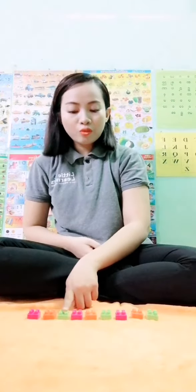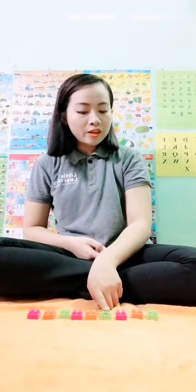So, pink, orange, green, pink, orange, green, pink, orange, green. That's it. That's the pattern. So let's try next.